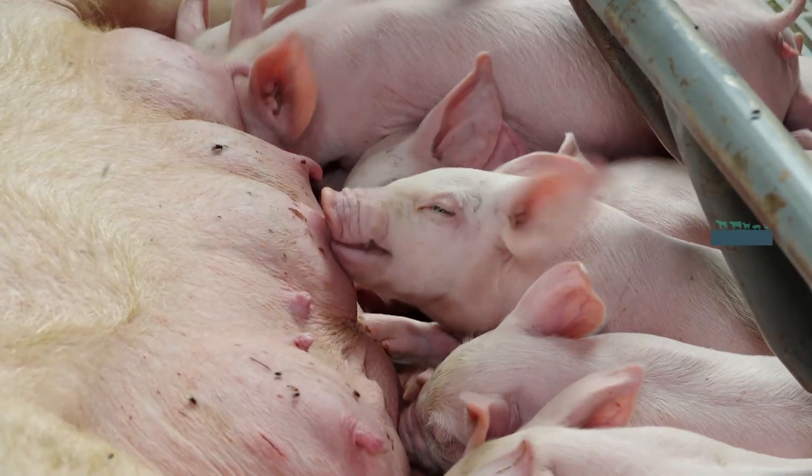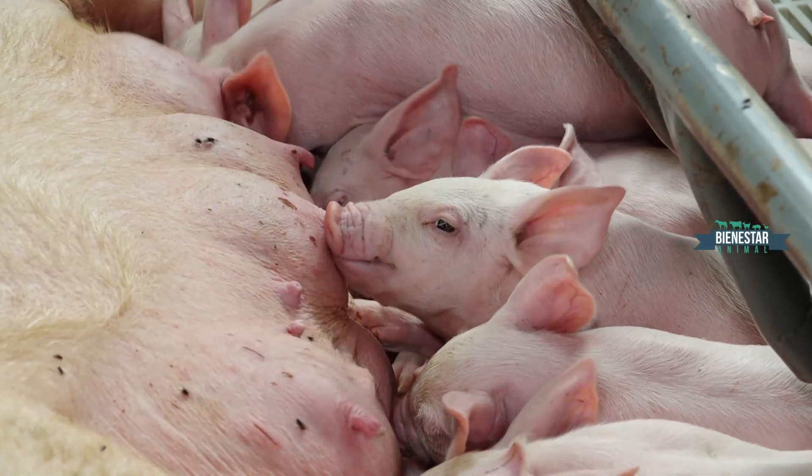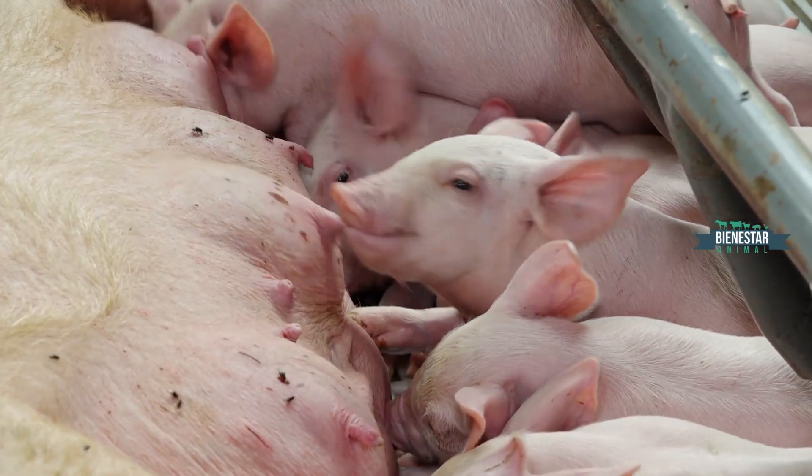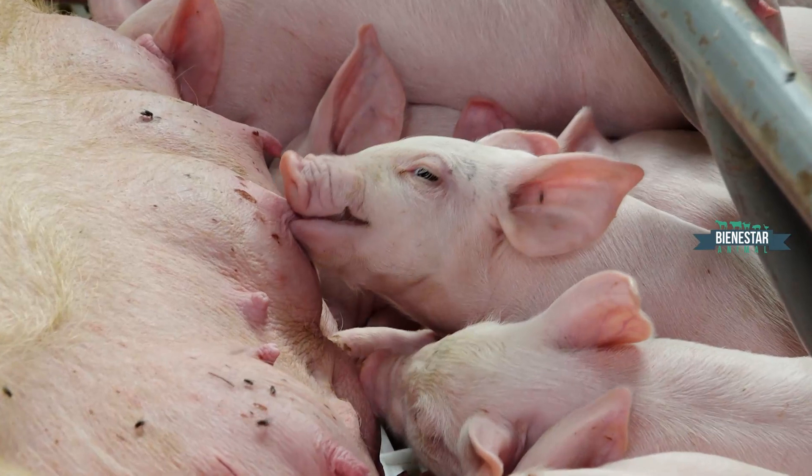Ahora la mamá les está llamando a los lechones. Están apartados justamente porque vamos a aprovechar que nacieron recién y vamos a cortarles los dientes.